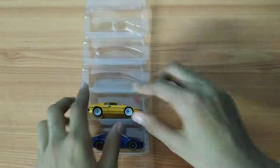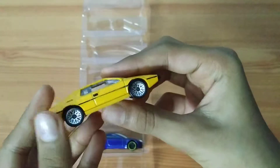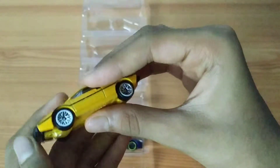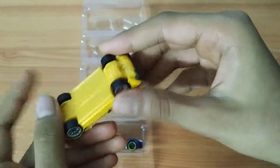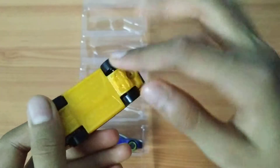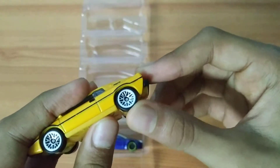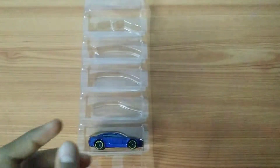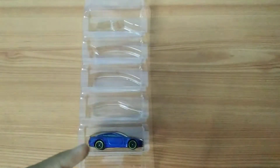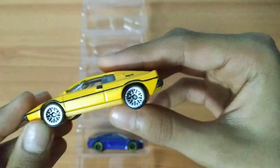The next car is the Lotus Esprit S1. I wasn't very excited about this car — it's okay. It's all flat yellow; the base is yellow and the main body is yellow. But the wheels look really, really cool — these are like the basic Hot Wheels wheels we've seen a lot, so this is something new I like.